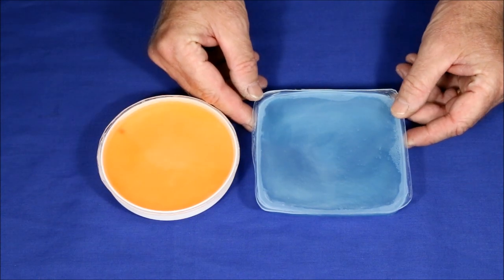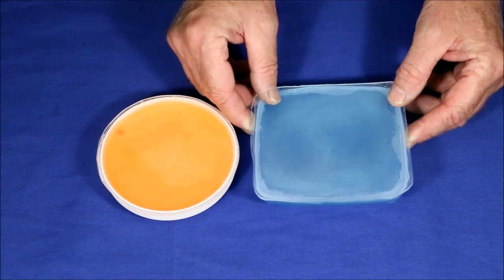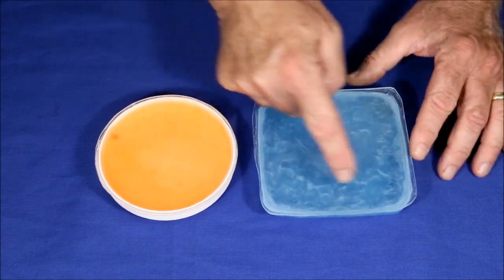The first two Caleroscopes I made worked but not very well, and to be honest they don't look very good. So I decided to take a second try and make something that looks and works better.